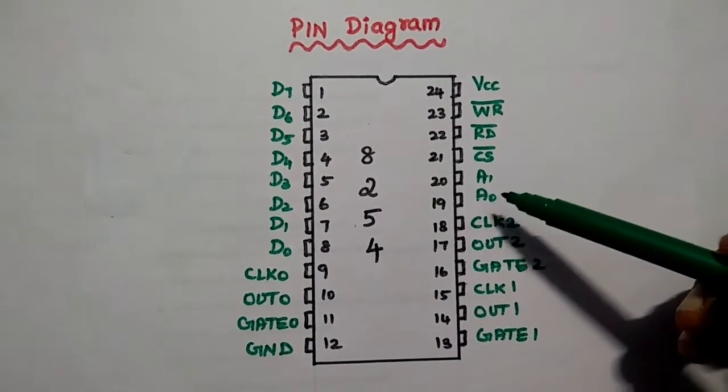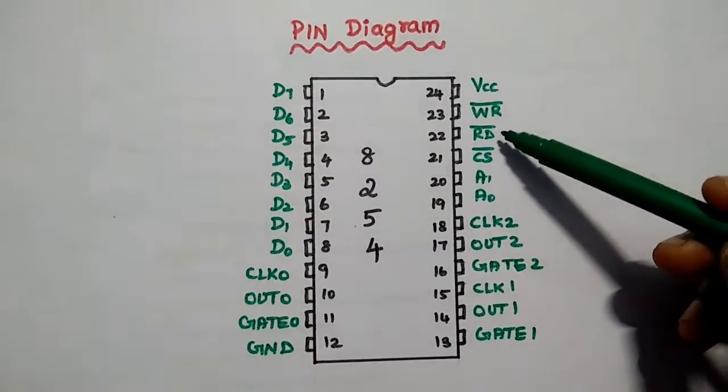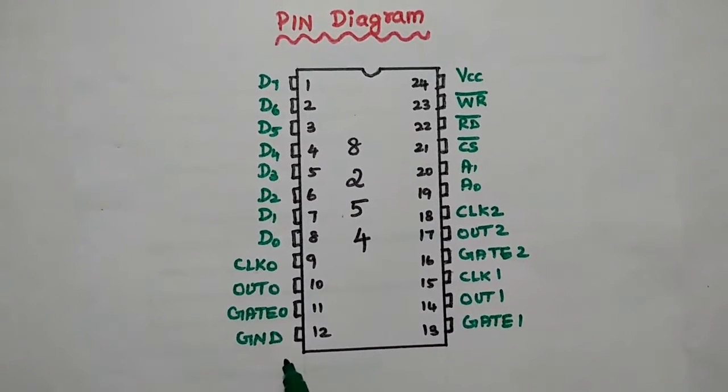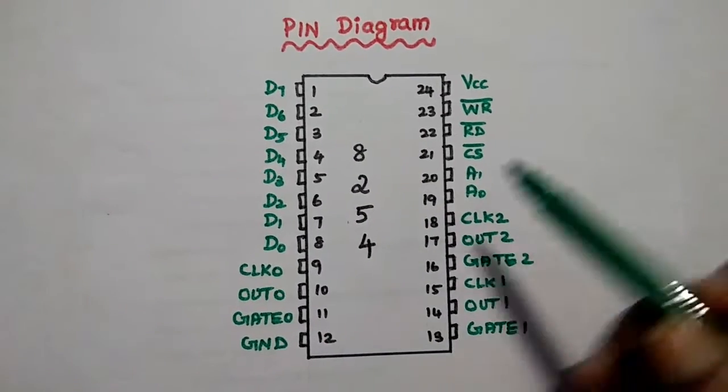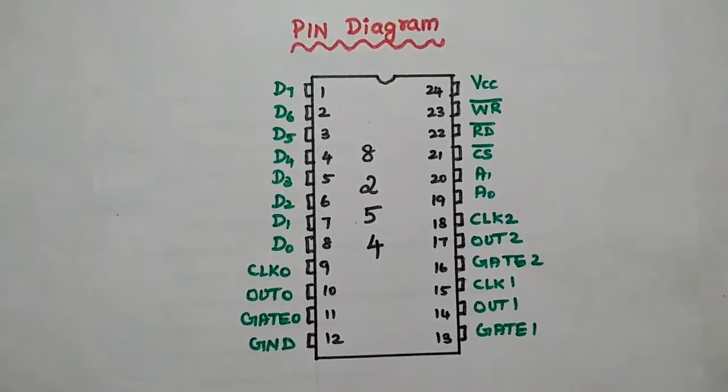There are 5 control signals: A1, A0, CS bar, read bar, and write bar. The 12th pin is grounded and the 24th pin is connected to VCC, which is the power supply.